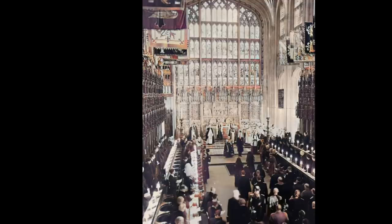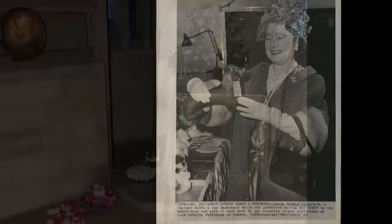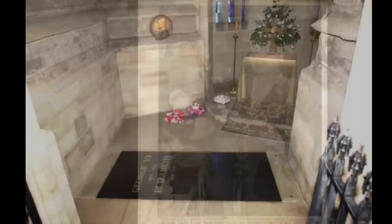Following his funeral service at St George's Chapel, George's remains had been transferred to the Royal Vault beneath the chapel. George's death was unexpected and no specific resting place had been designated for him. Her request was not acted upon for a further five years, as Elizabeth wanted her mother, George's widow, Queen Elizabeth the Queen Mother, to avoid the painful experience of burying her husband for a second time.